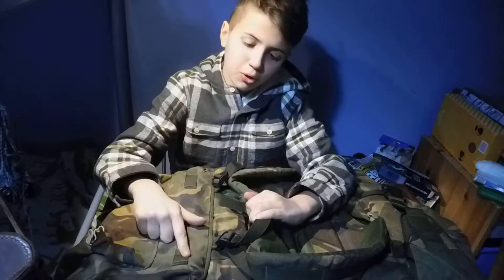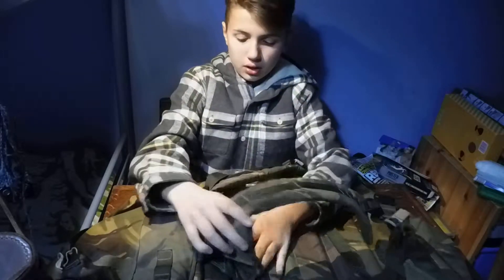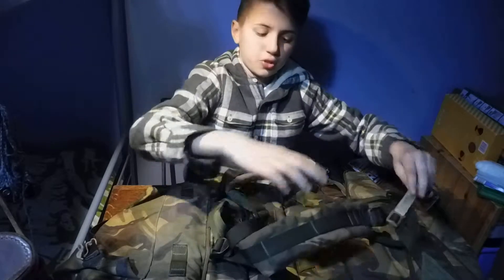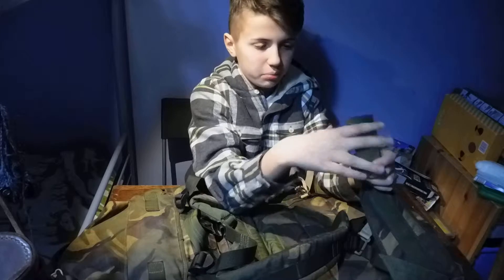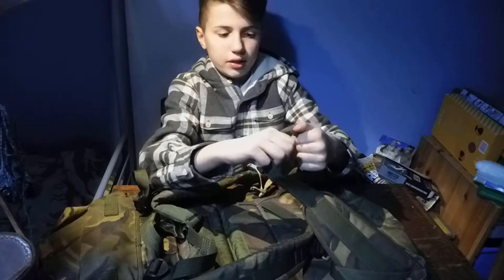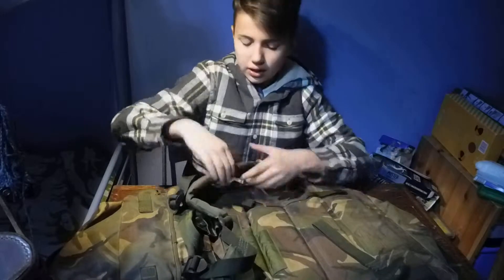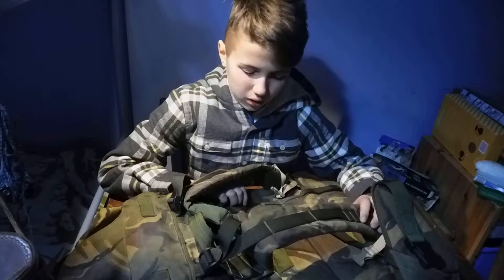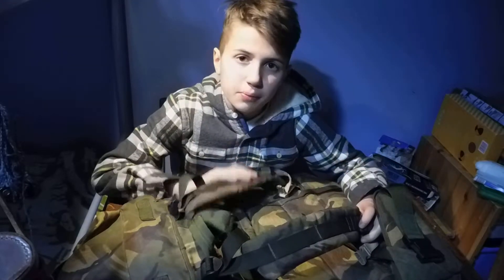On this side we have more molle webbing here and here. We have another carry handle right here, and then we have your shoulder straps, which can be adjusted. We have the sternum strap, which can be moved all the way up the shoulder strap to change to whatever you need. And then we have the waist or hip strap right here, which can be adjusted as well. Everything is padded really nicely — the hip strap, the back, and the shoulder straps.